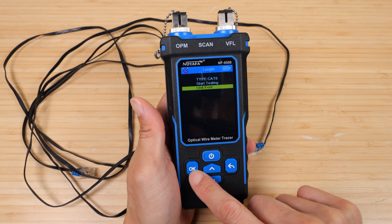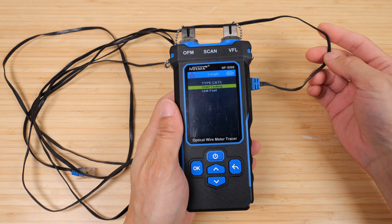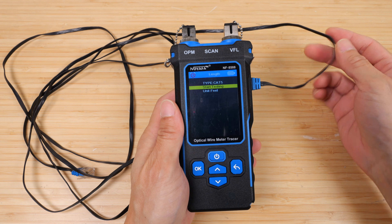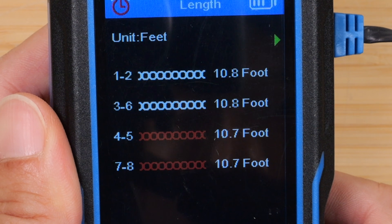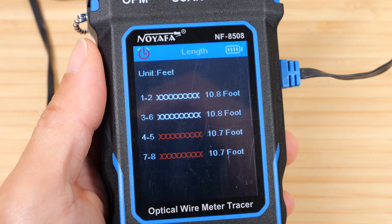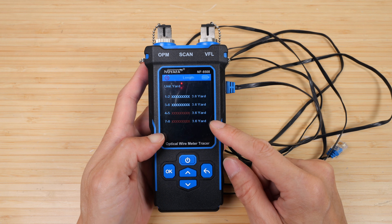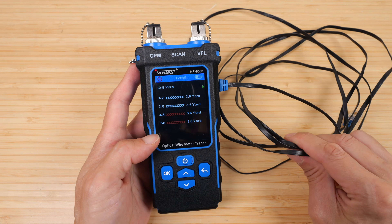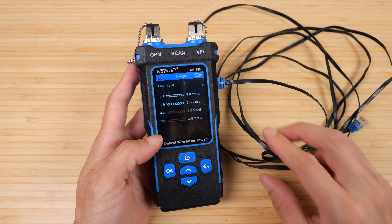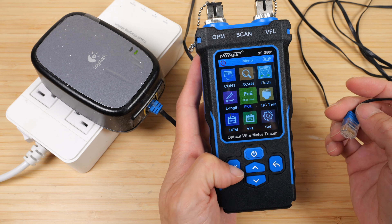I'll change the unit to feet and the type to Cat5. I just measured it with a tape measure — it's 9 feet 11 inches. Let's see what the device says. So this is overestimating by about 8.9% for me. Checking in yards: 3.6 yards is still 10.8 feet, about half an inch short of 10 feet. So it does overestimate by about 8.9%.